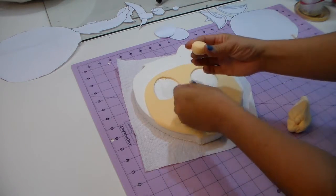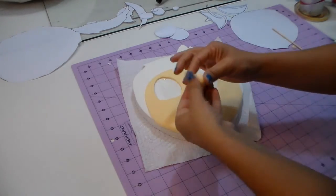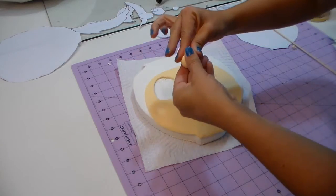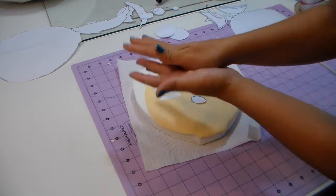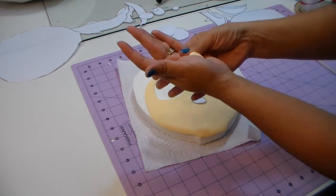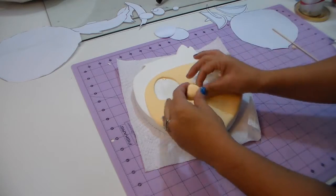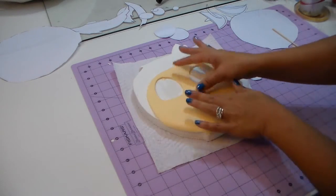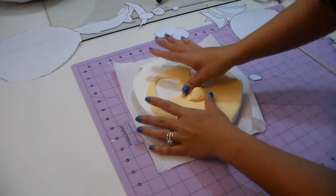I have the ball and I'm just gonna make the sides a little bit less pointy because she has kind of a pointy triangle ball nose. Look at the picture — you guys are gonna get it. So we're gonna place it right there. If you're not sure where exactly the nose goes, look at the picture. If you're not sure, put the picture on top of your cake and just make a mark.